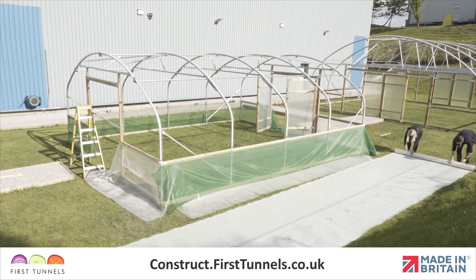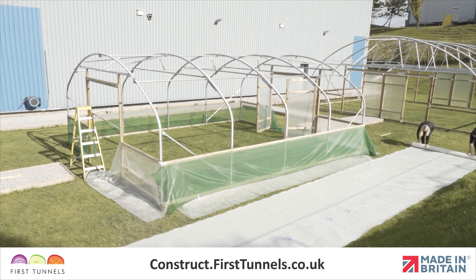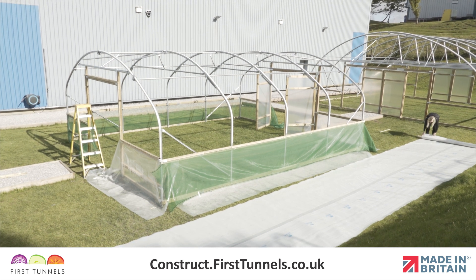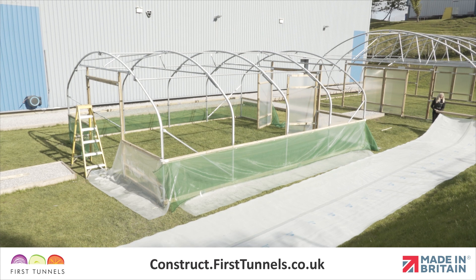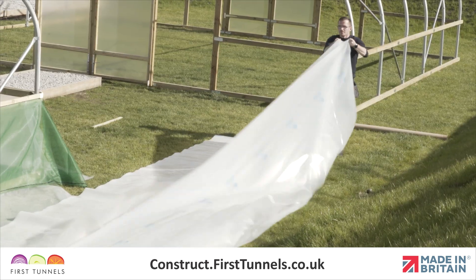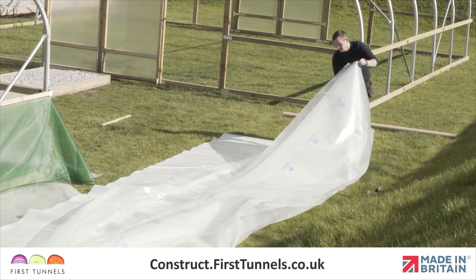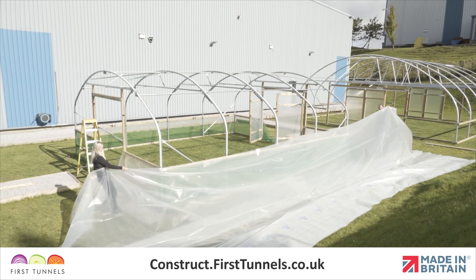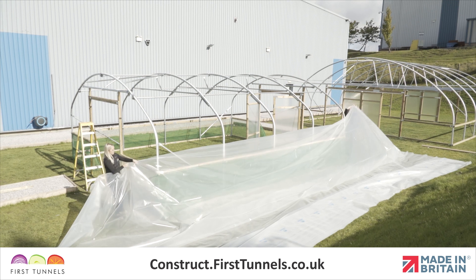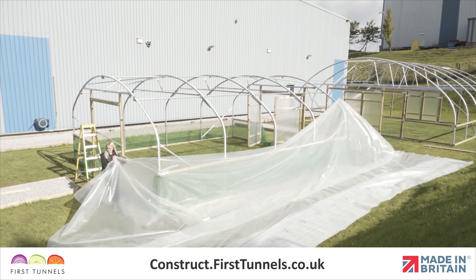If you have enough room, roll the cover out down the length of your polytunnel. Each face of the polytunnel sheet is identical. There is not a right and wrong side when choosing which face goes on the inside or outside of the structure. Loosen the folds of the polythene cover. With one person at each end holding a corner, pull the cover taut and begin to slide the polytunnel cover over the hoops.